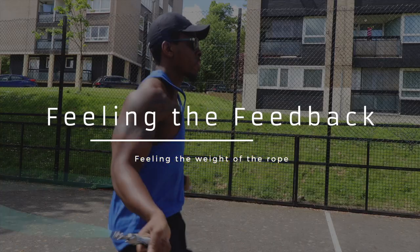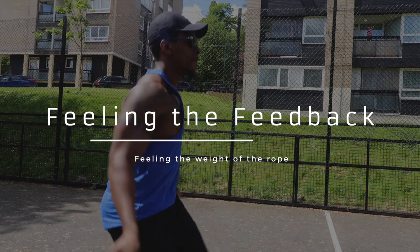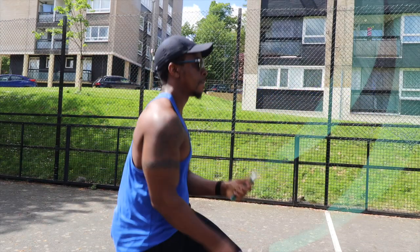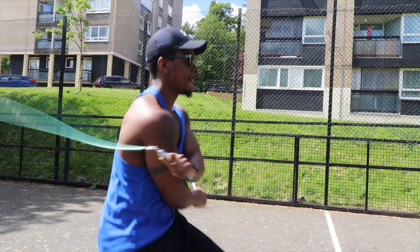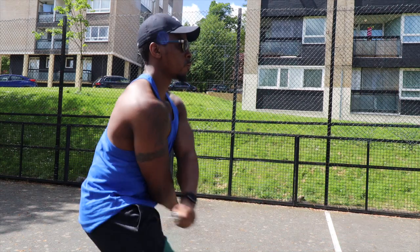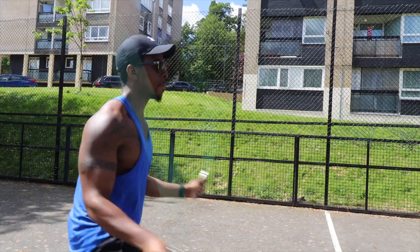The next step is feeling the feedback of the roll. I recommend using a heavy rope so when you're doing the crisscross you can feel the feedback of the rope going around. When I first started, I used a heavy rope — it helped me get my grounding. From the side you can see I'm crossing my hand, but as I cross it I take my time opening it up, feeling the feedback of the rope to get the momentum and complete the crisscross.